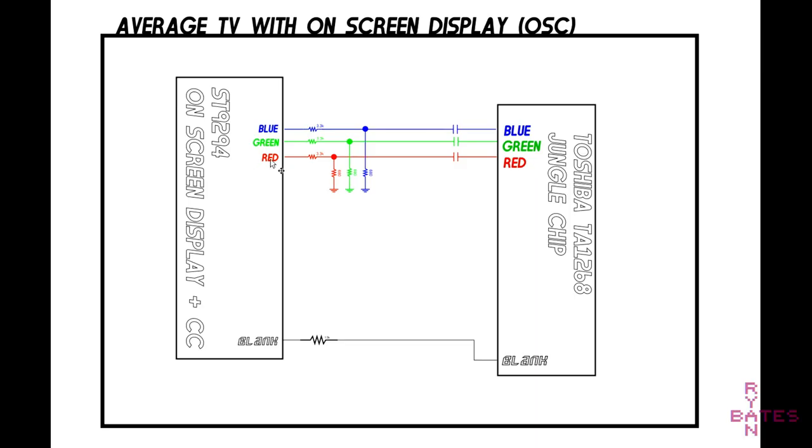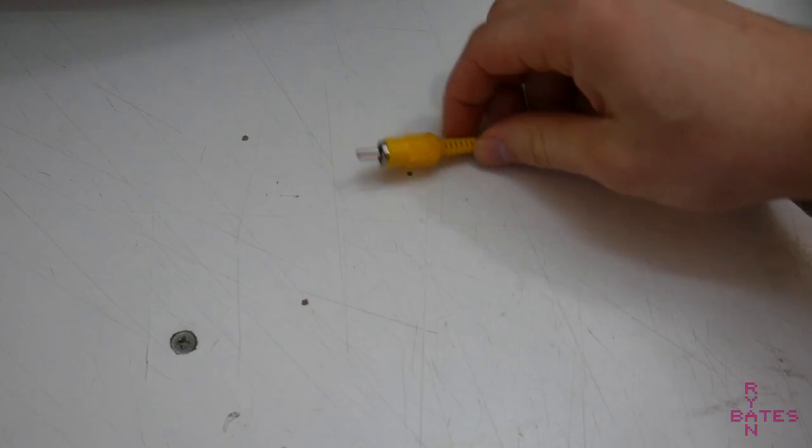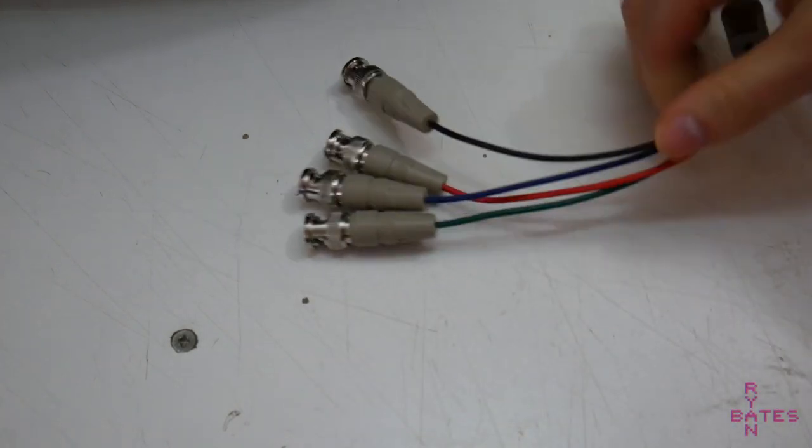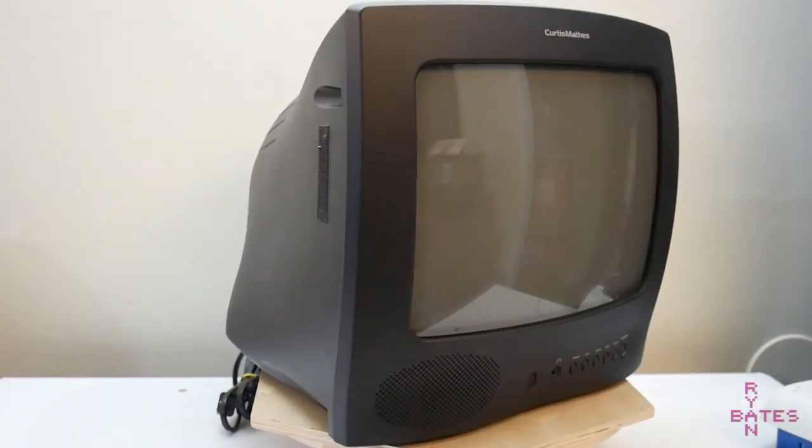The theory behind this mod is hijacking the on-screen display signal lines, which are RGB, and inputting our own RGB signal. So why do this? Compared to composite video, RGB will give us an ultra crisp picture that compares to arcade CRTs. This is a cheap way to make an arcade monitor.